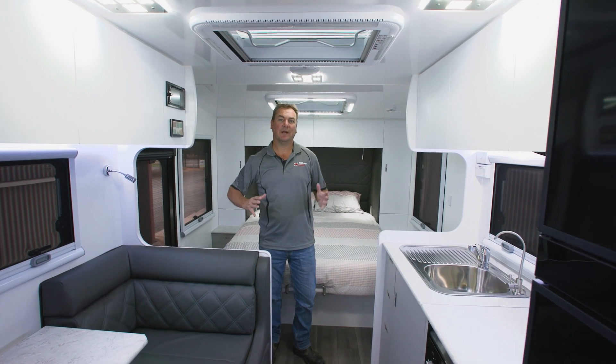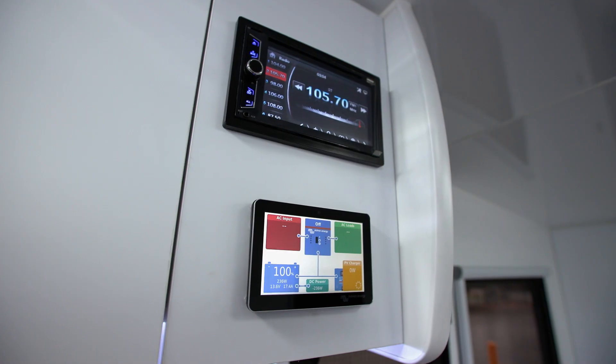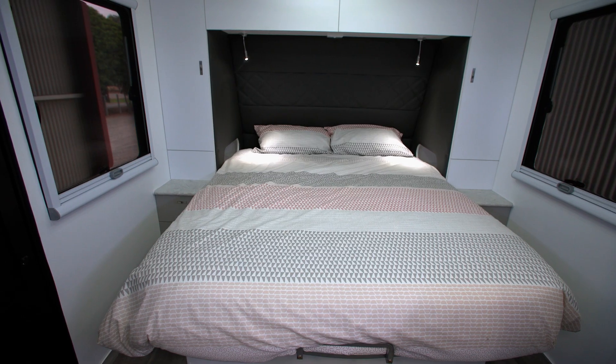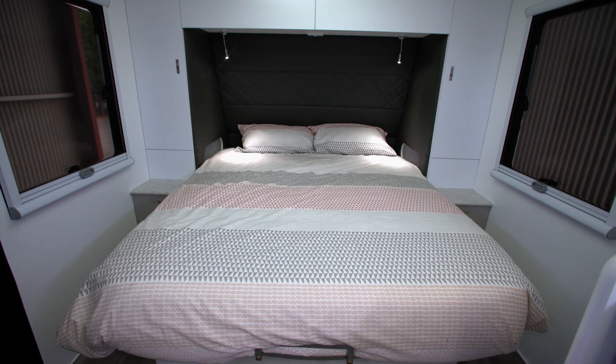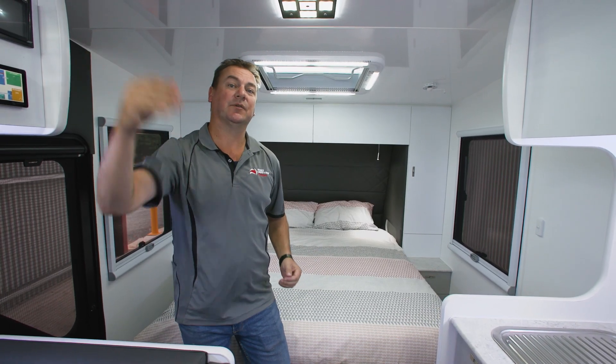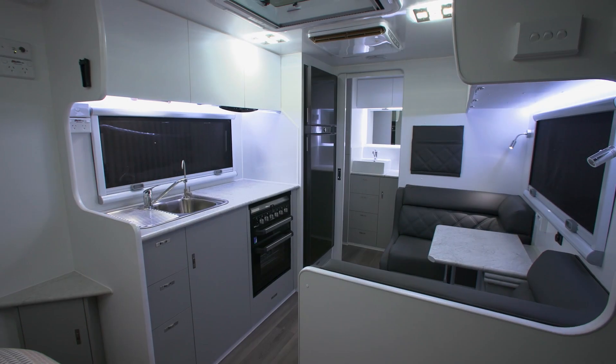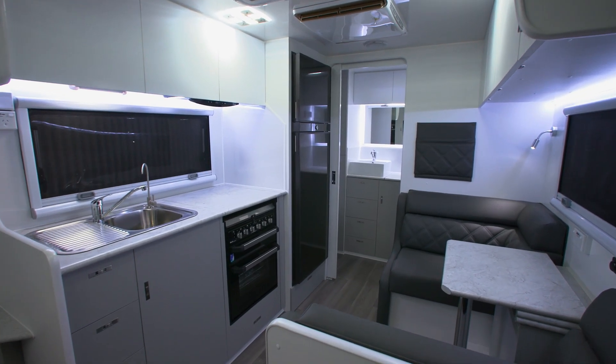Whilst the Gibb off-road is a smaller compact single axle van, it's still huge on features inside. We run the Victron battery management system, your caravan queen size bed with pillow top inner spring mattress. We run USBs and double power points in the cubby holes back there, a light switch underneath that goes back to your toilet area if you need to go up during the night, and reading lights throughout.